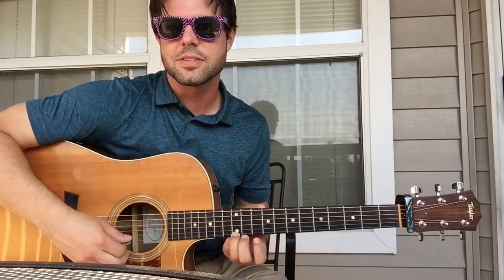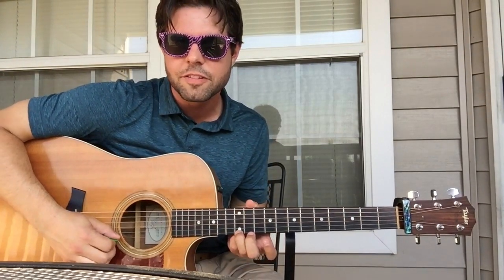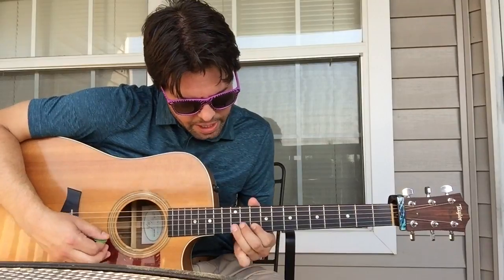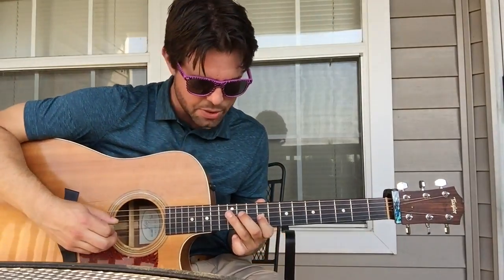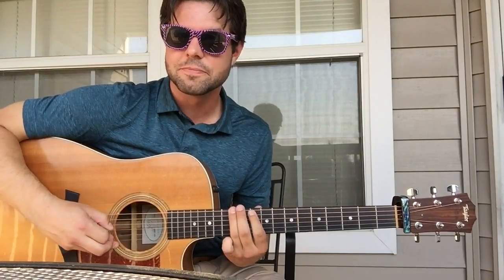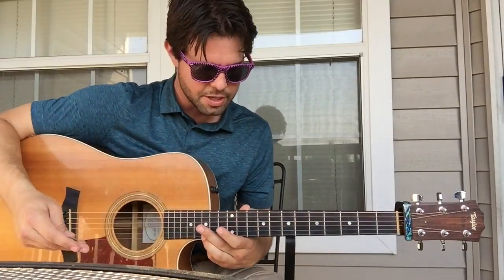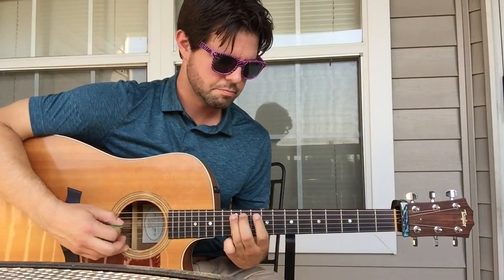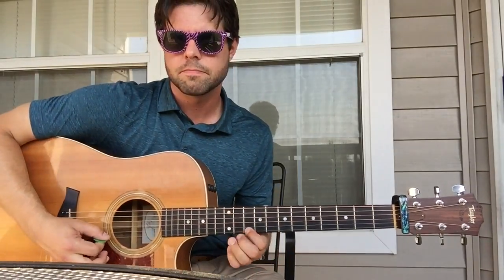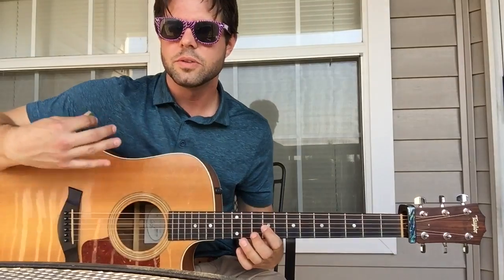Here we go. You probably never thought of this one, or maybe you have, or maybe you're brand new to soloing and this is your first thing ever. So here's two shapes for you. We're going to start on baby E 12 and go down to 10, then B 12, B 10, G 12, G 9, D 12, D 9, A 12, A 10, E 12, E 10. That's the same five notes. Also, a fairly easy shape to remember — these two are useful, but these two do not tend to be useful.